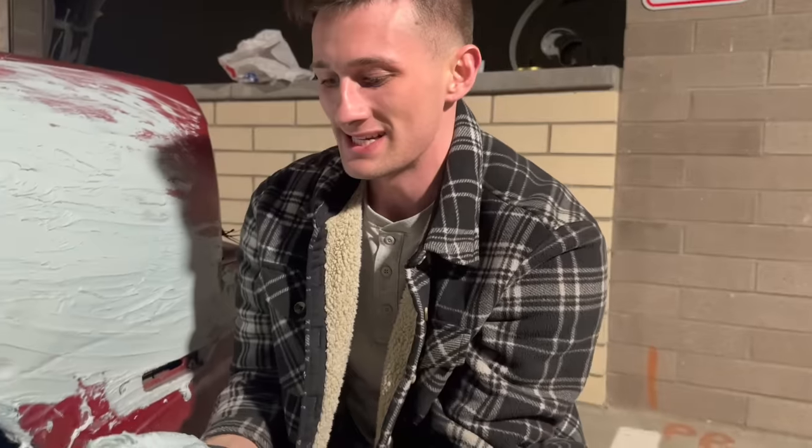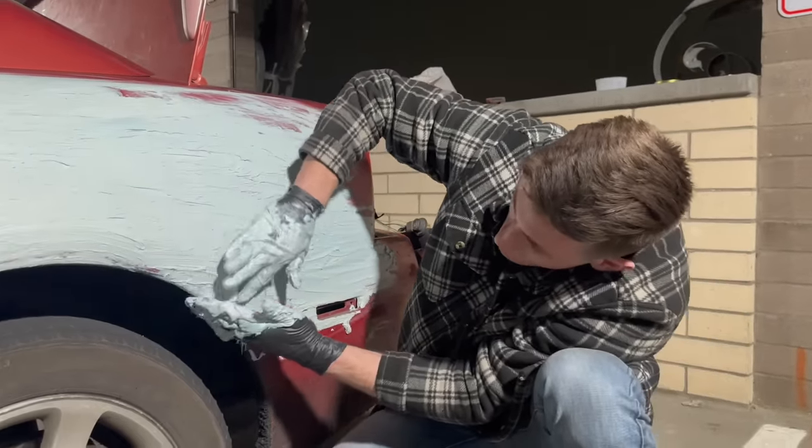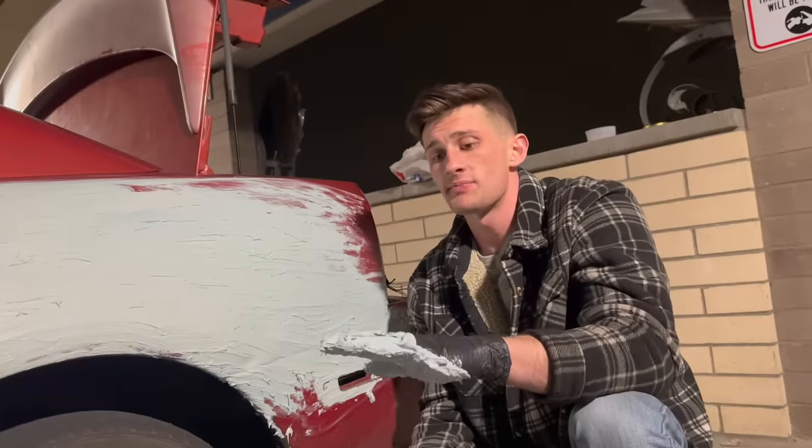I'm so excited for springtime to take this thing to all the car meets. Everyone's going to think this is sick. Are we doing the wide body on this one? Narrow body on this side? Wide body on the other side. Okay, I think it's time to spray it.